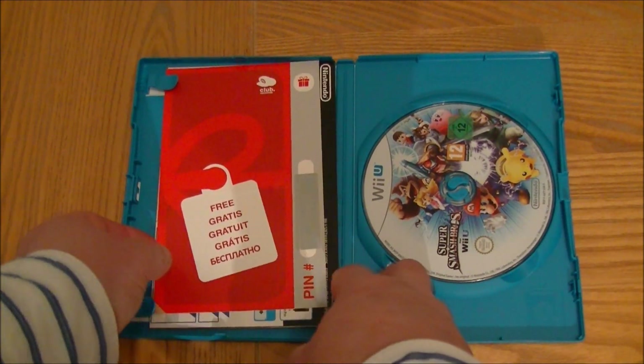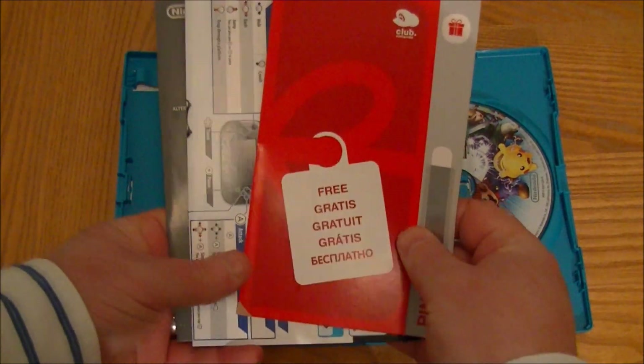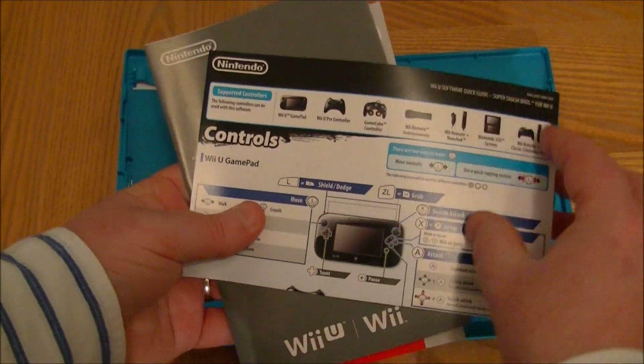We've got Nintendo Points which I will show you — how exciting. So we've got Nintendo Points and there are some basic controls in there as well.